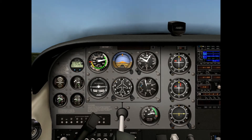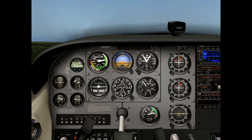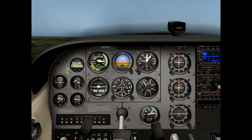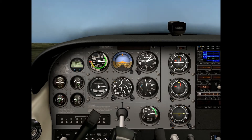You don't want to level the nose, because we still want to keep the climb going. But remember, for a normal climb, we want to climb out at 70 to 80 knots. Since there's 70 knots right there, I'm going to trim off the control pressure.